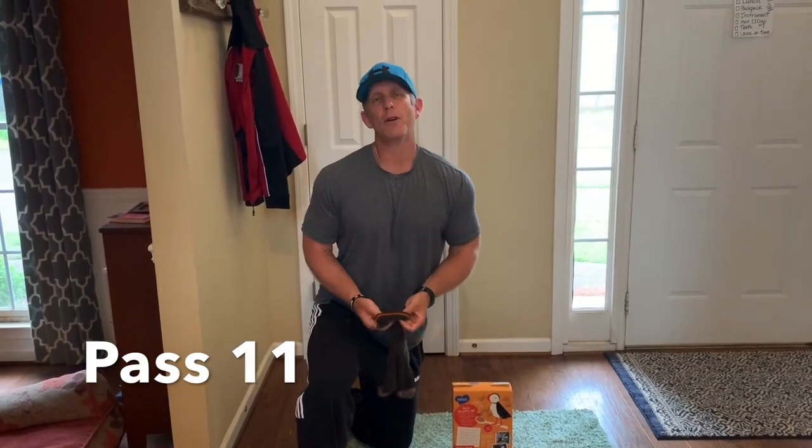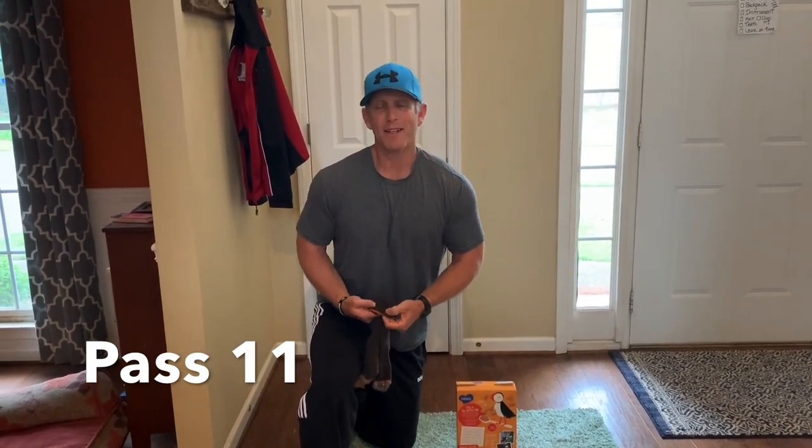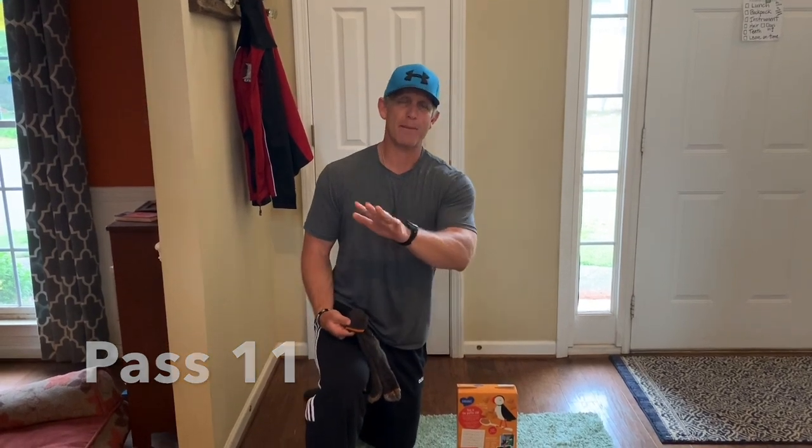Hello again everyone. I want to show you a game called Pass Eleven. Today we're going to play our game inside, however you can also play this game outside.